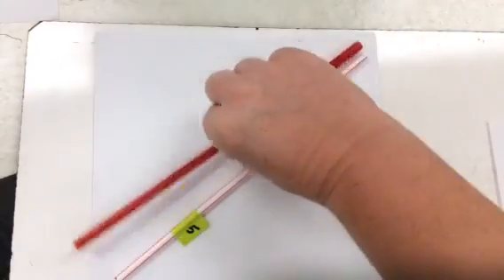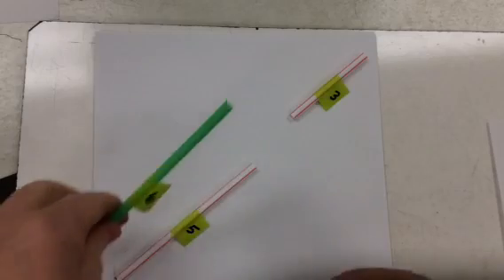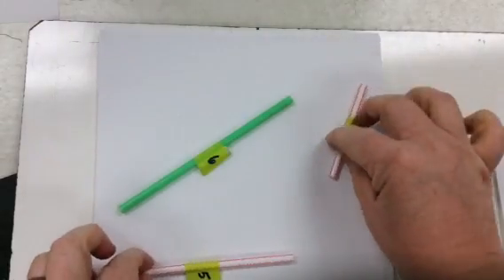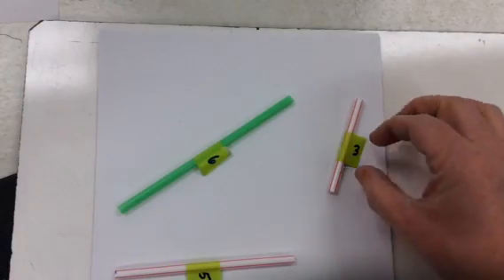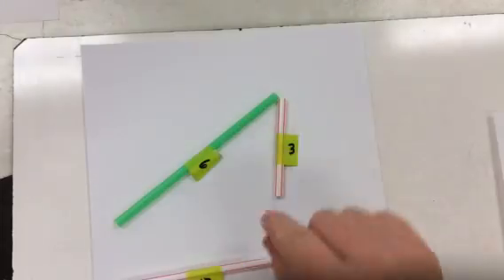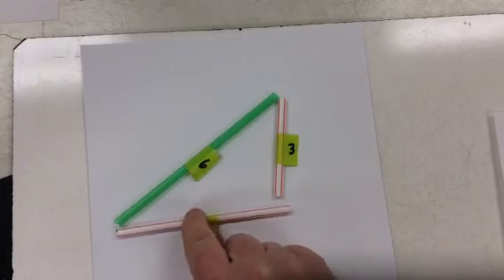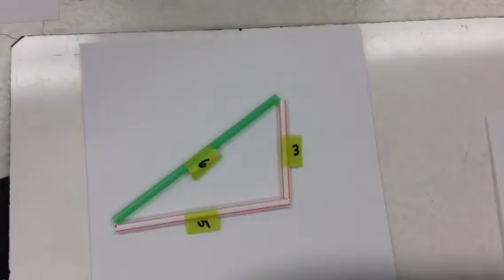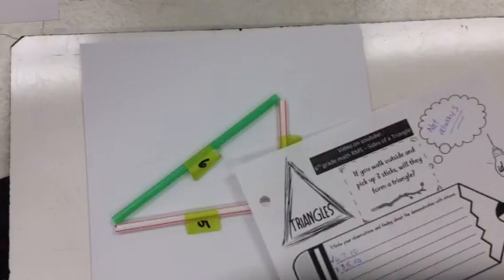Let's try something besides ten — let's try a six. Would three, five, and six work for the side lengths? These are inches — when I say three, that's three inches. Would this work? Hey, look — those work! So we're going to write down: three, five, and six — check.